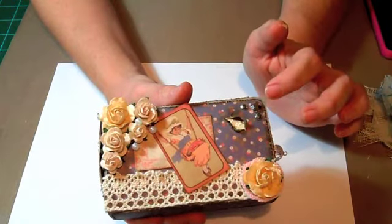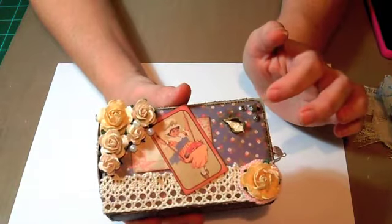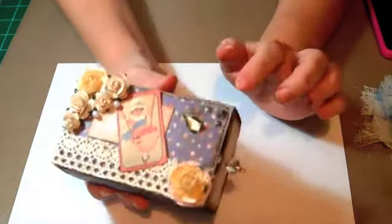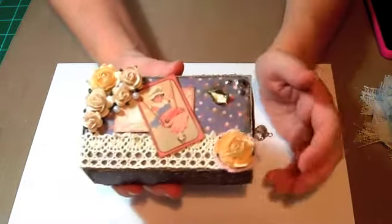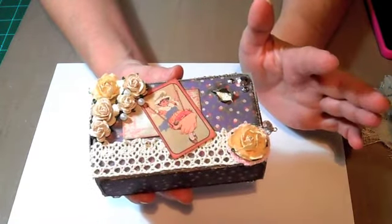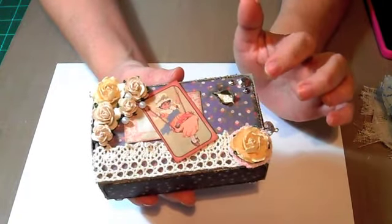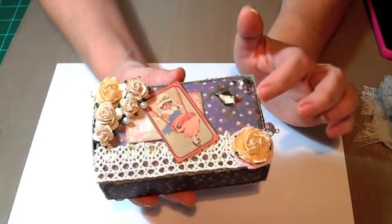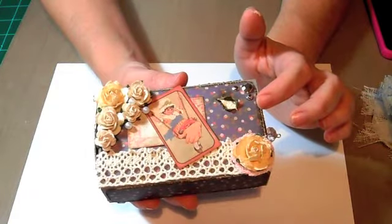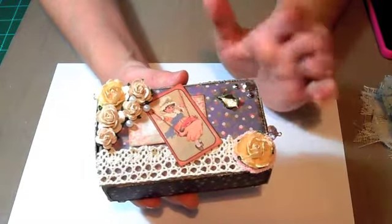I had to gesso all the corners first, and then I should have just painted it, but I used distress ink and it came out a funky color. That's okay — it was supposed to be shabby chic vintage anyway. So after I gessoed and inked all the edges, I adhered the paper and distressed and inked the edges of the paper. The majority of the color I used was walnut stain; I did use some vintage photo, but mostly walnut stain.